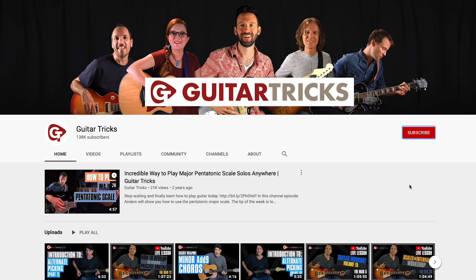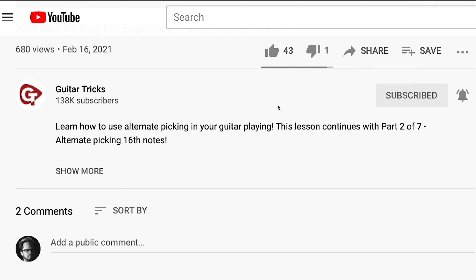Hey friends, it's Mike here at Guitar Tricks. In this video I'd like to talk about a concept known as string skipping. Before we get started, make sure to subscribe to the channel and ring that notification bell, and hit that like button — it would really help out. Now back to the lesson.